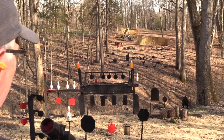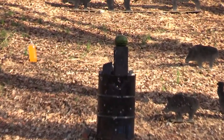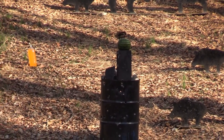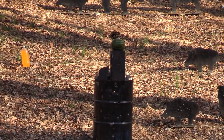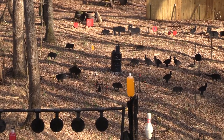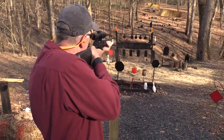How about a cinder block? Oh, there's a watermelon on it. I have one more bullet — let's try that two-liter over there.